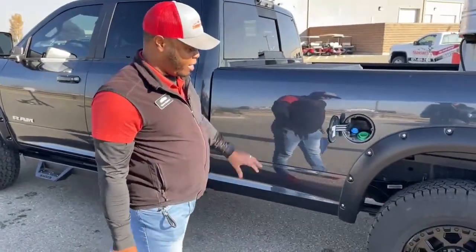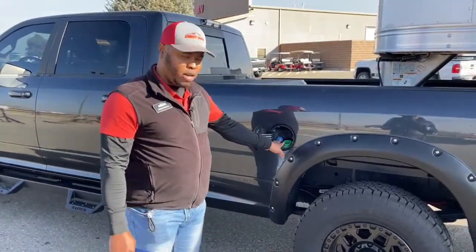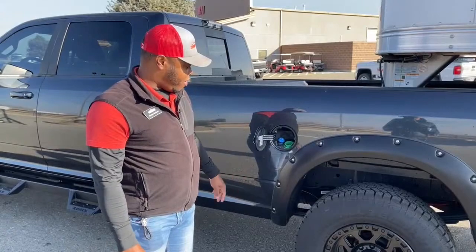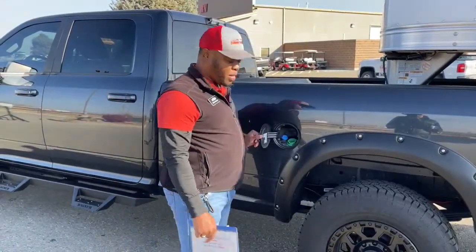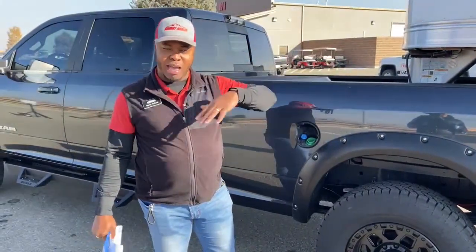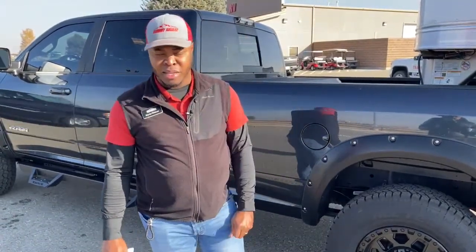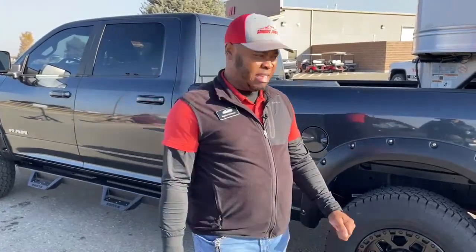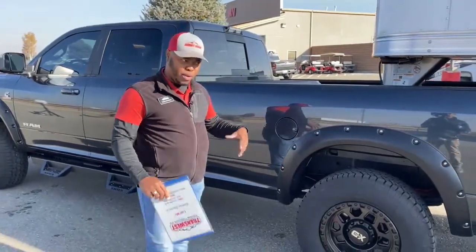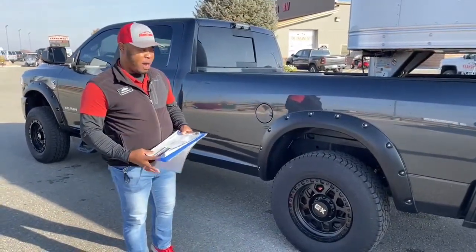The diesel tank and the DEF tank are located in the same spot, which makes life super easy. When you pull up to fill up your diesel, you can fill up your DEF right after. Having them together means no climbing on anything or risk of overflow getting DEF fluid on the engine. If DEF fluid does get on something, make sure you wash it right away — it crystallizes and turns white, which makes a real mess.